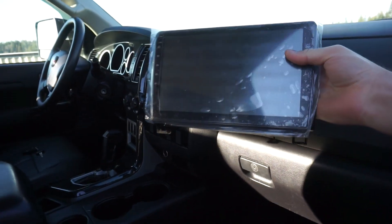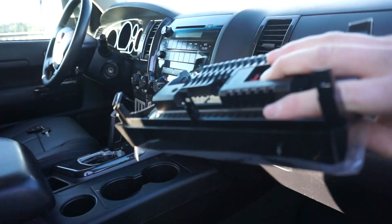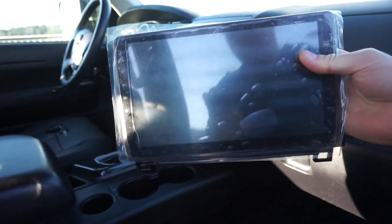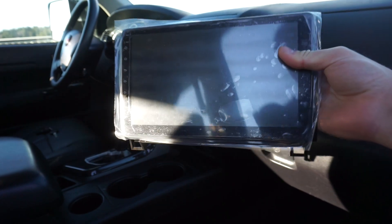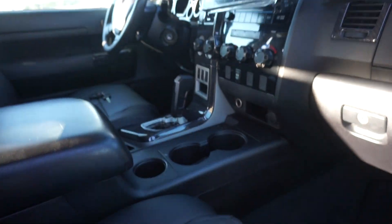But we're going with this instead. This is very common right now — it's essentially an Android tablet, but they call it a touchscreen head unit. It should be plug-and-play and run roughly $200 to $250 US dollars.